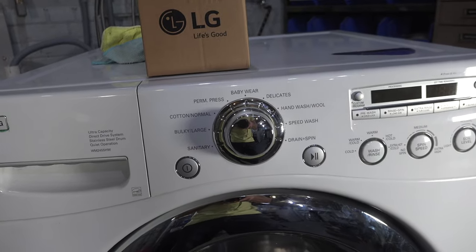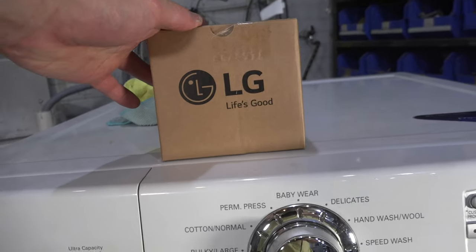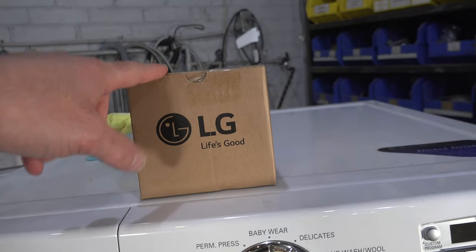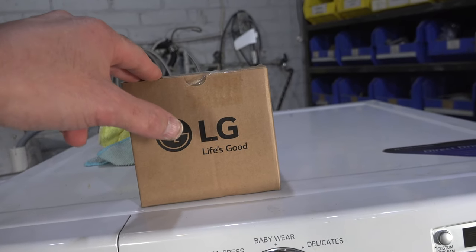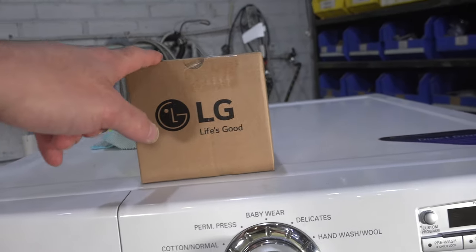By checking those two things, we've all but guaranteed that the water pump is the problem. I recommend replacing the water pump with a genuine LG product — they're very good quality and tend to last a little bit longer than aftermarket ones. I'll put a link in the description; you can buy it directly from my website at lorenefurniture.com.